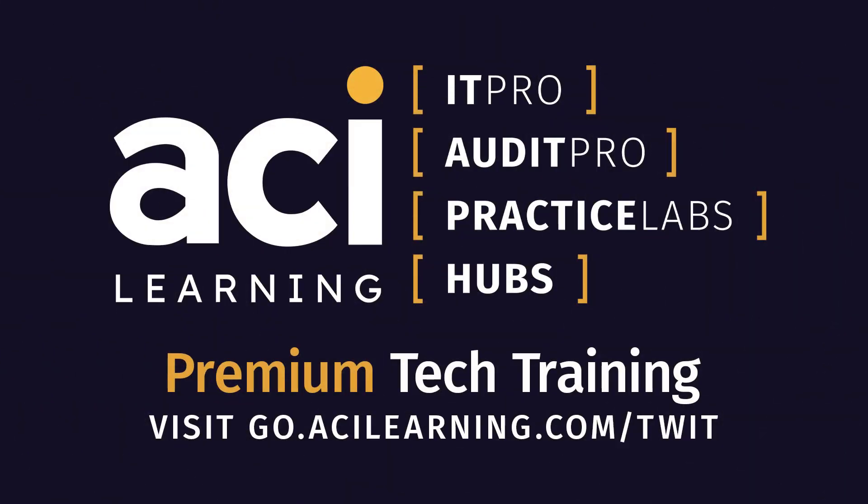This episode of Tech Break is brought to you by ACI Learning. The training industry's completion rate is barely 30% — ACI Learning blows its competitors away with an over 80% completion rate. Don't settle for subpar boring training. Fill out the form at go.acilearning.com/twit for more information on a free two-week training trial for your team.